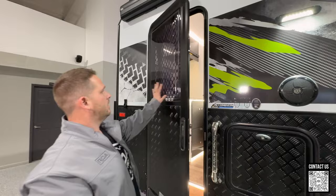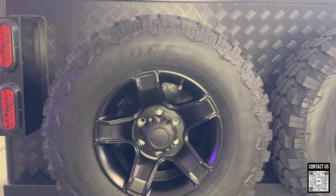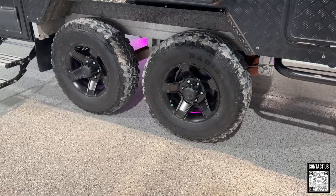And then of course you can open these blinds for some privacy to cover that window at night for sleeping. Coming back here you also do have a latch to lock the door. We have two spare tires, and this is a four-wheel tandem trailer.